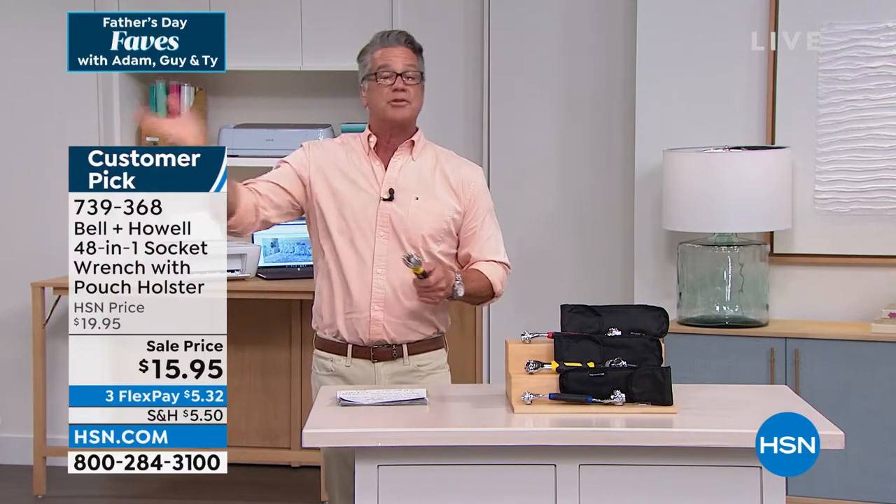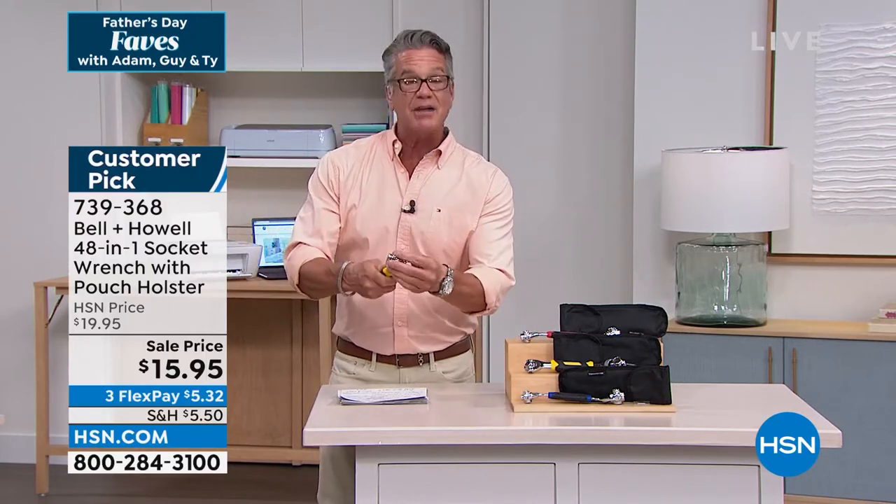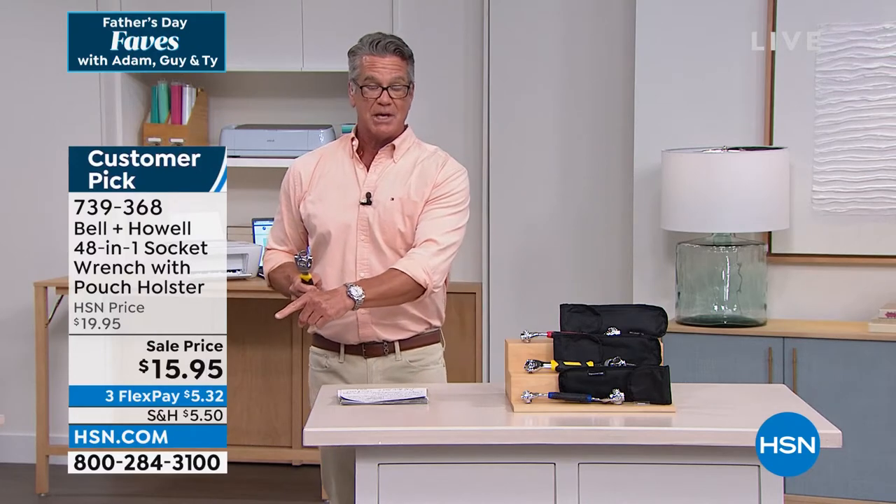Let's say you're going out to fix a lawnmower — there's probably six or seven different bolts to deal with. Rather than bringing out the whole socket set, individually swapping them on and off and winding up losing them, you just take this out of the holster it comes with, dial it up to the correct size, and get that job done. It's truly unbelievable.